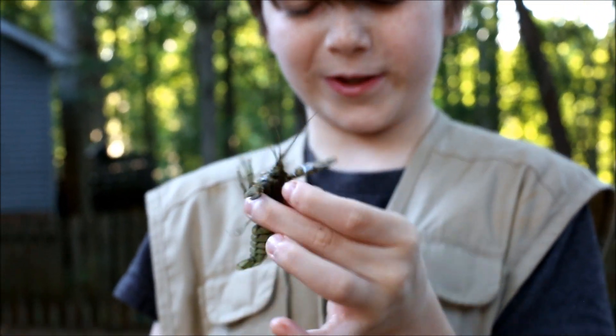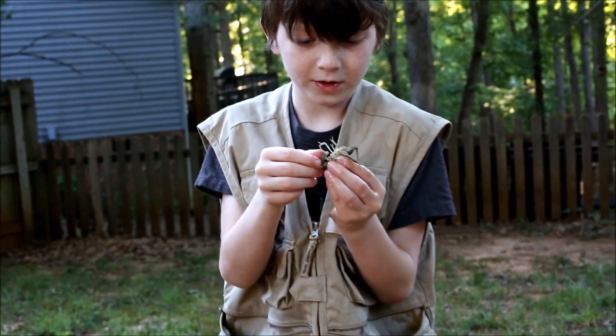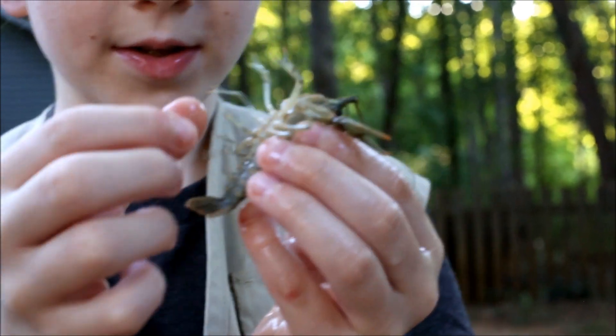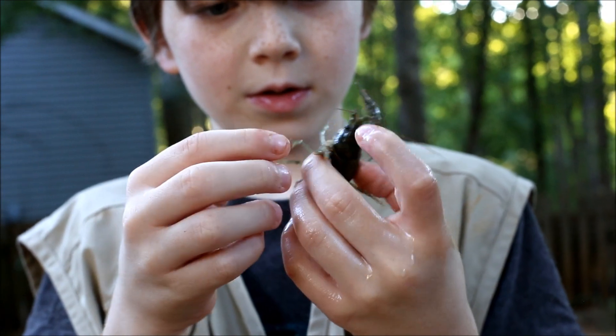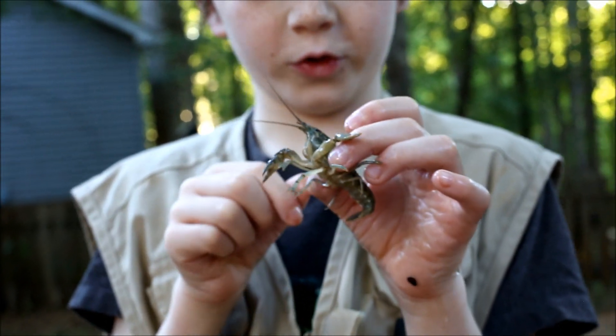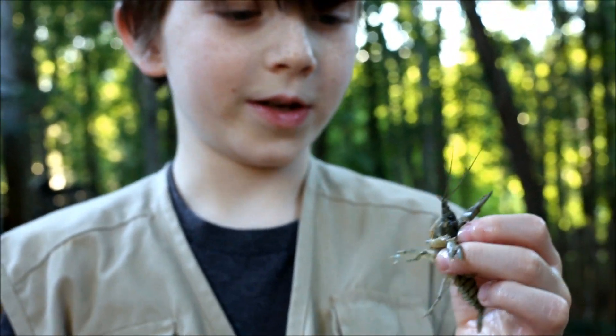Yeah, the crusher claw is definitely worse. Now another thing is that the back feet have just one hook each - just one. See the back feet there? That crusher claw is definitely very strong - you saw that mark it left.